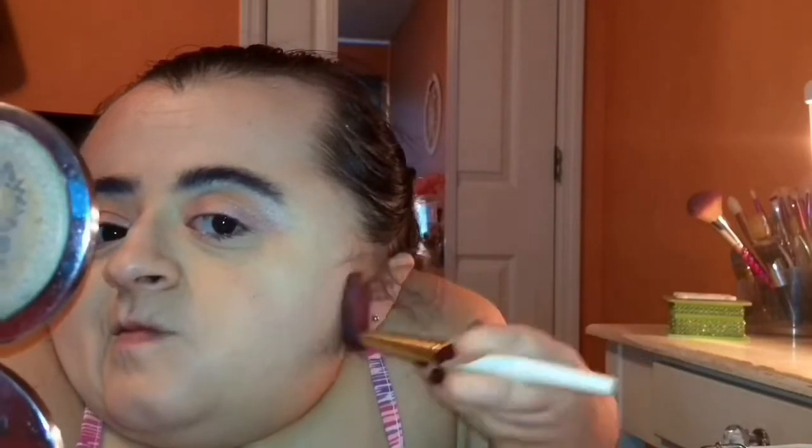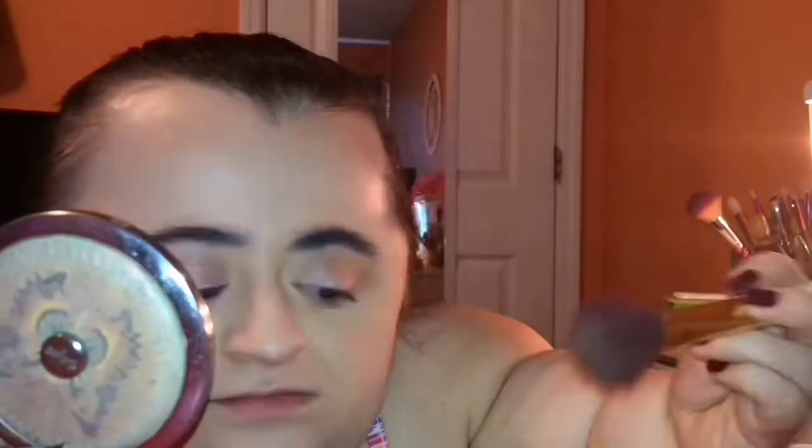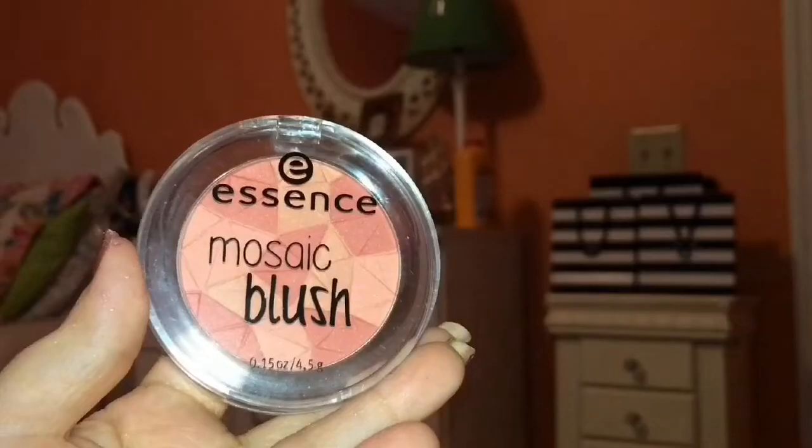I'm just going to be using the bronzer from this bronzer and highlighter duo from Beauty at Big Bangs to warm up my face.